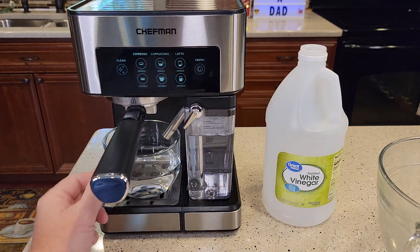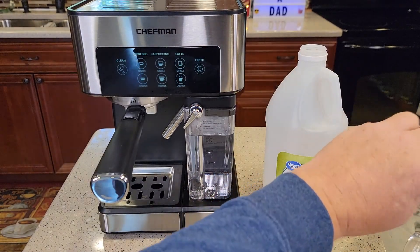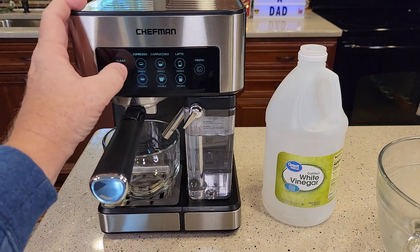It came out of clean mode, so I'm going to empty this out. We're going to do one more clean — press the clean button one more time.